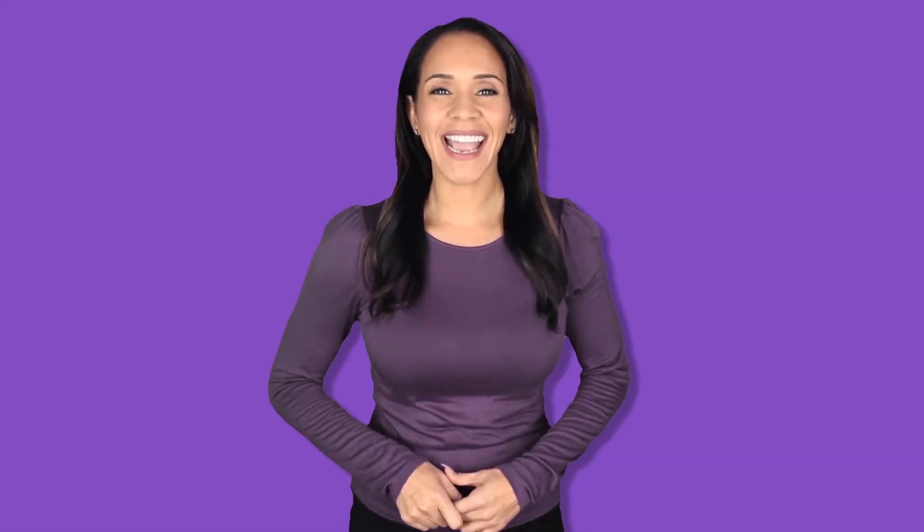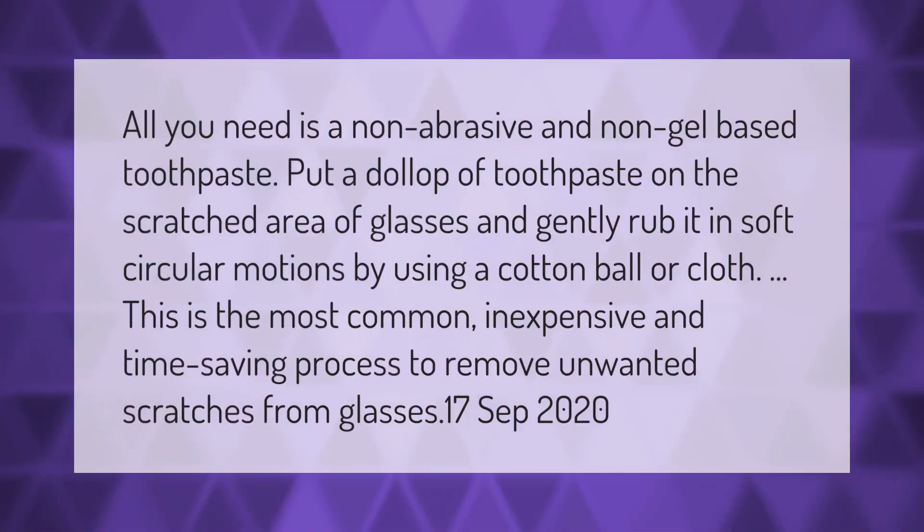All you need is a non-abrasive and non-gel based toothpaste. Put a dollop of toothpaste on the scratched area of glasses and gently rub it in soft circular motions using a cotton ball or cloth. This is the most common, inexpensive, and time-saving process to remove unwanted scratches from glasses.